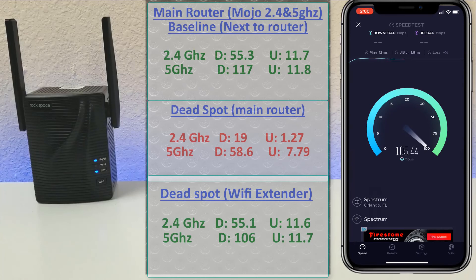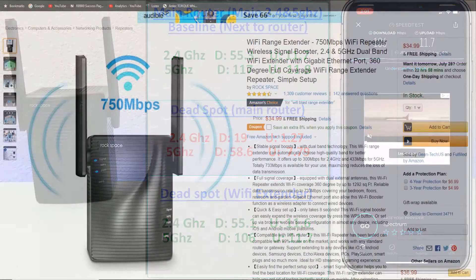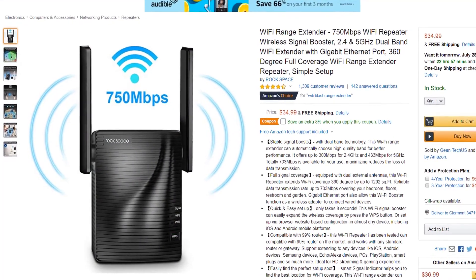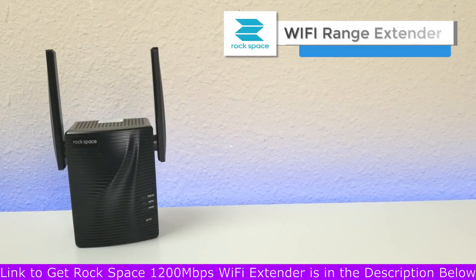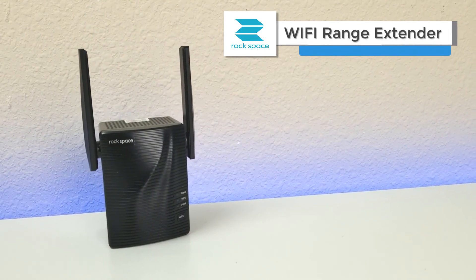Overall, this definitely works. It does take some trial and error with placement — make sure you place it in a good area, teetering in that line where it's in range of your main router but also reaches the dead zones in your house. I'll be leaving an Amazon link where you can pick this up, as well as the 1200 megabits per second model. If you have any questions, drop them in the comments below. As always, like, share, and subscribe — thanks for watching!